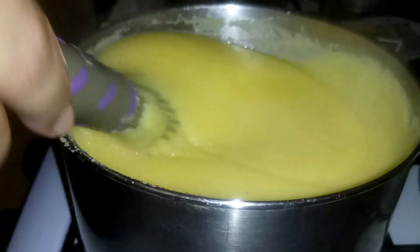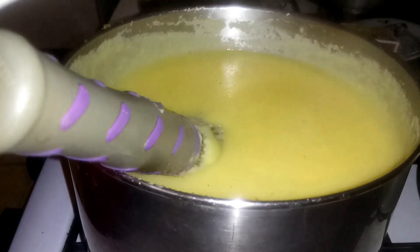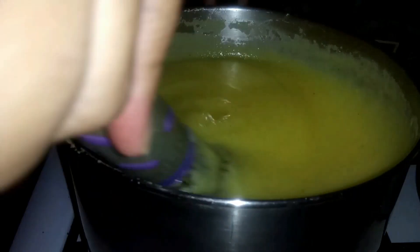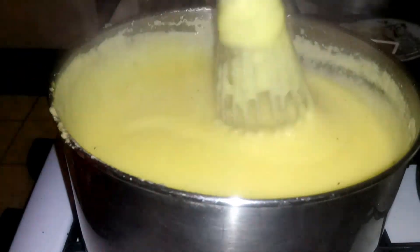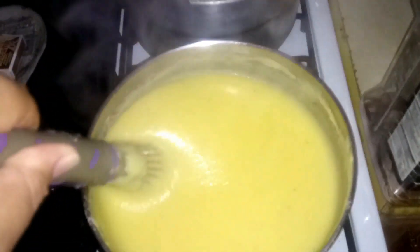I mixed in the vanilla — I'm going to add a little bit more vanilla to the mixture and mix that together, then we're going to turn the fire off. The only thing left to do is add your condensed milk. Let me just show you what it looks like — this is what the end product looks like. Really nice thick consistency coming out.